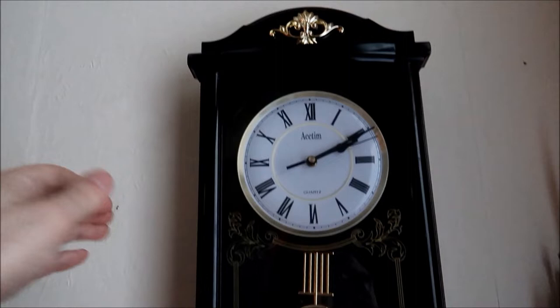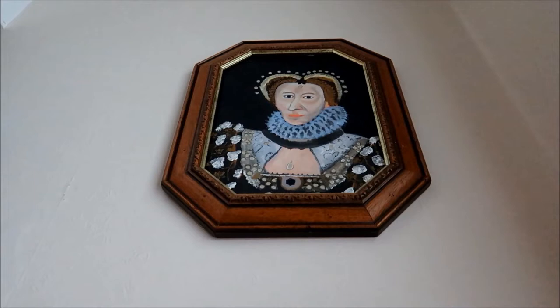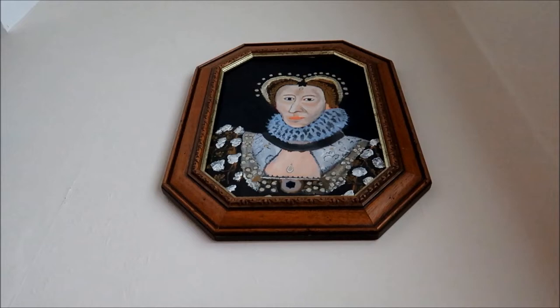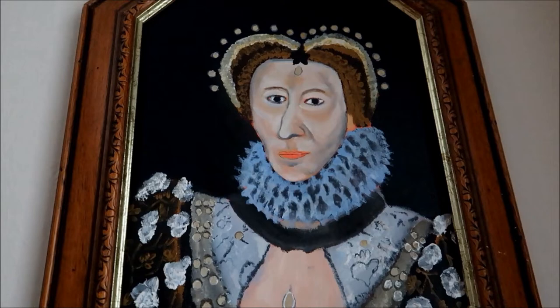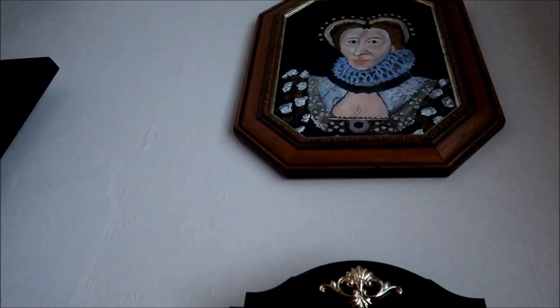This is another Tudor painting, guys, that I'm doing of Elizabeth the First. And as you can see, when I move up close — because she's up high — I've done all the outline of the jewellery and I've just got the detail of the jewellery to put in. But this one's going to be done after Richard the Third. As you can see, the underpainting of the jewellery has been done. I've just got the details to put on it.